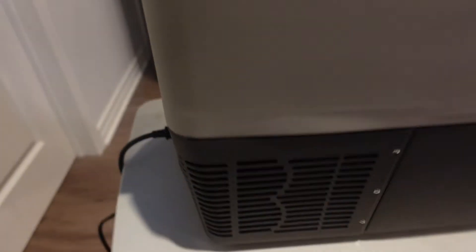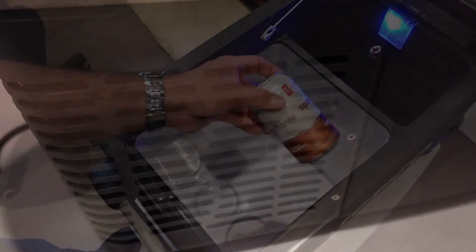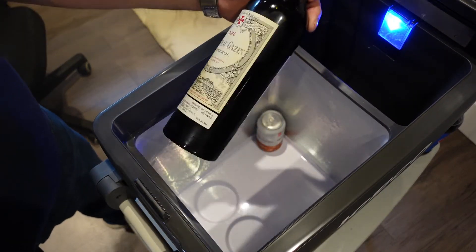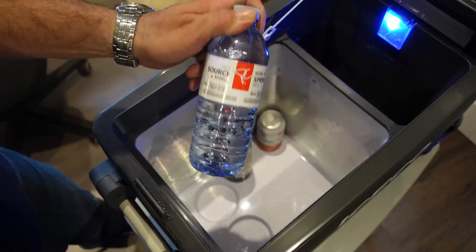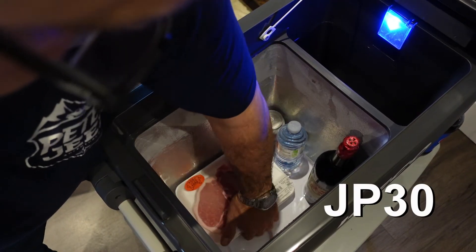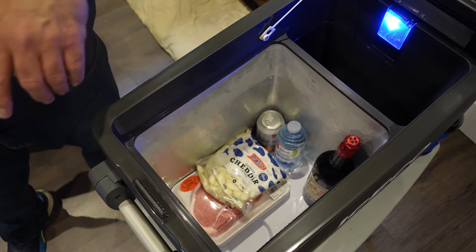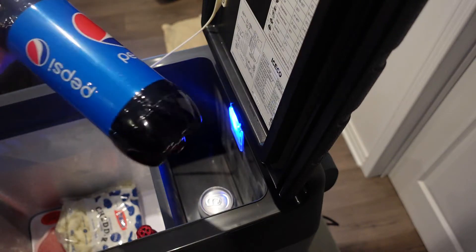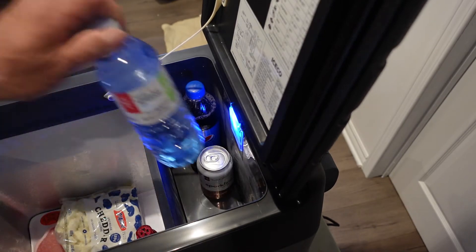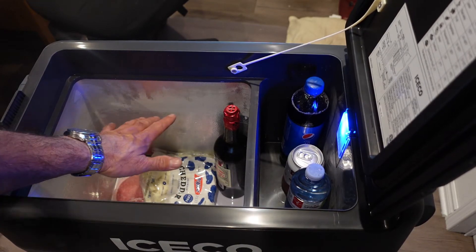For the noise, the fridge is rated at 45 decibels. The JP50 will hold 75 cans, which might be too much if you're a single traveler. In that case the JP40 or even the JP30 could be a better match for you. As you can see the JP50 has plenty of room for all types of foods. You can store in the main area which is colder, or if you wish to keep vegetables or other foods fresh you can store them on the smaller side.